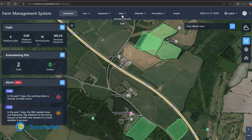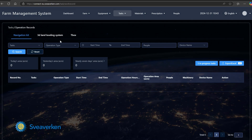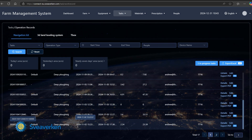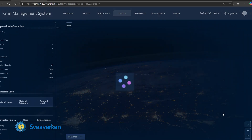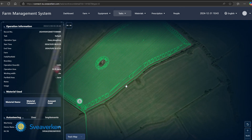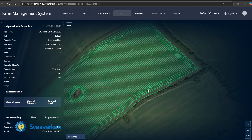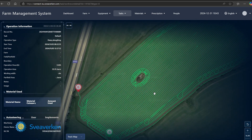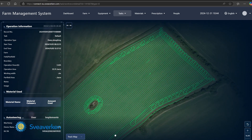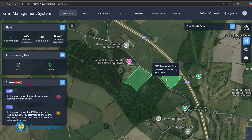You can also go back to previous recorded tasks. For example, where we were out on the drill, it will literally show you exactly how you drilled the field — so it records what you did that day. For now we're going to add a field and then upload it to our terminal.